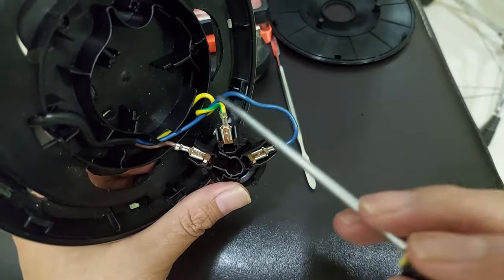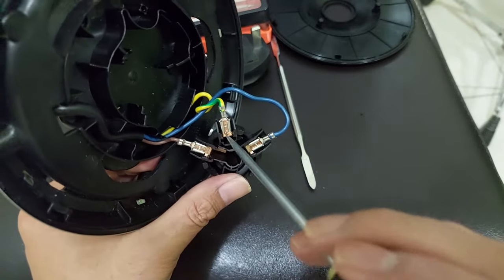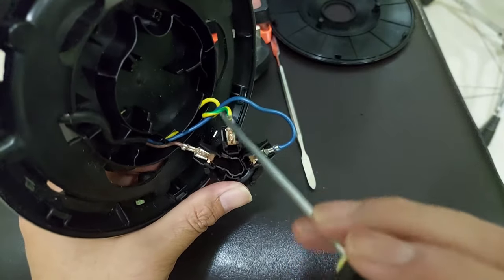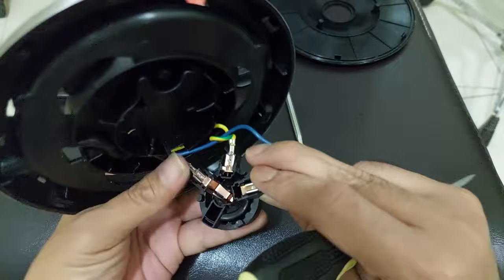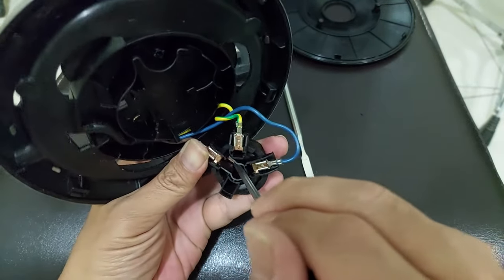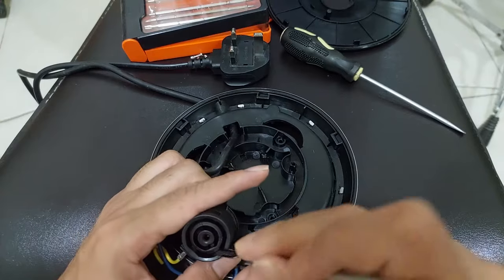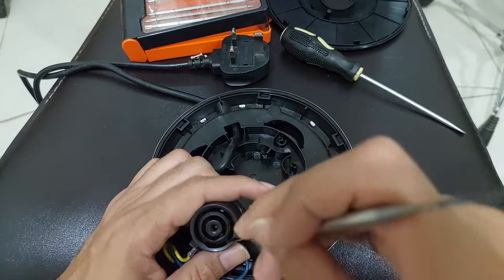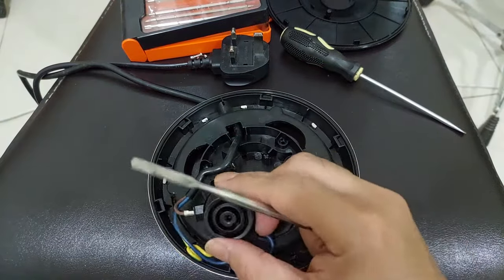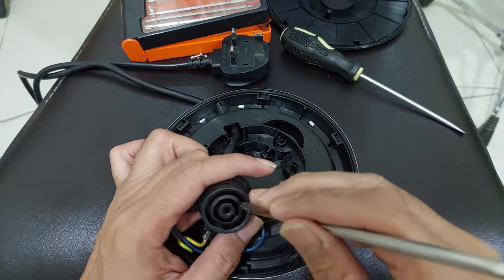Okay, this is the AC cable going into the copper plate here. The yellow one is for grounding, and we need to make sure they are not bending. Maybe it's a simple problem — it's not touching the bottom of the kettle, so it will not power up.